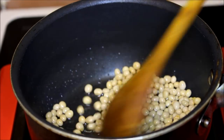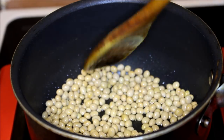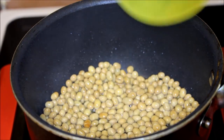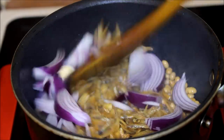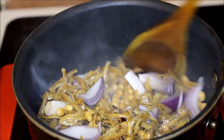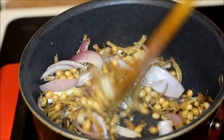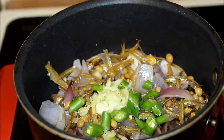Once the soya bean is golden color, add the anchovies and chopped onion and stir it until the onions are half cooked. Next, add your ginger and garlic paste and chopped green chilies and stir it for 20 seconds.